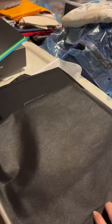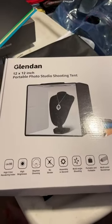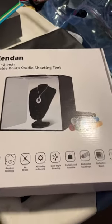The photo tent also came with this easy carry bag that everything fits inside of, so that you can take this with you on the go. Overall, this is a really great product if you are looking to create marketing-worthy photos for your products, and I would highly recommend it to anyone.